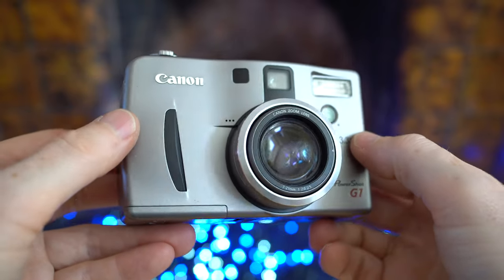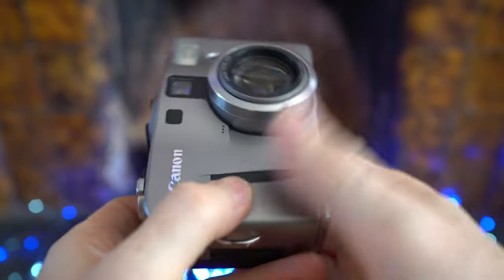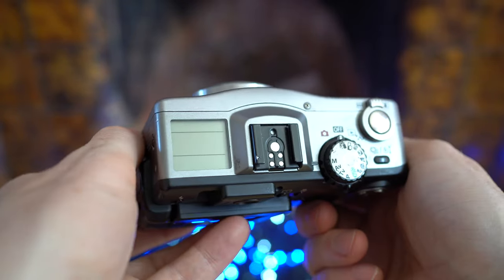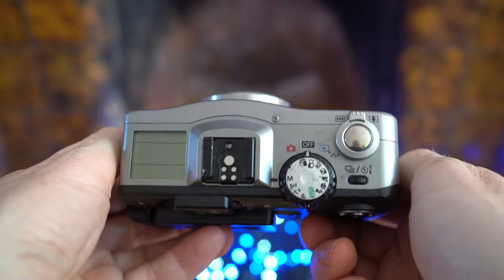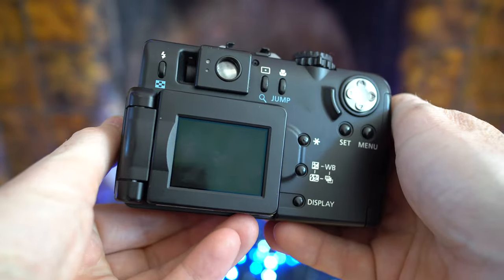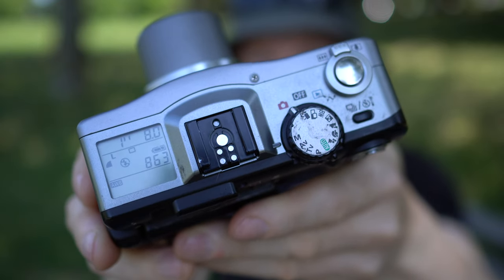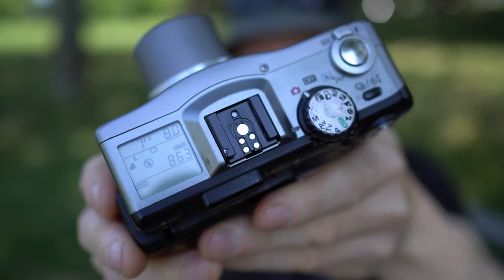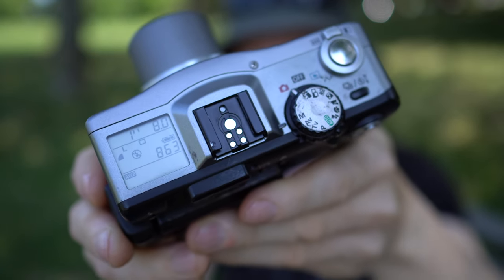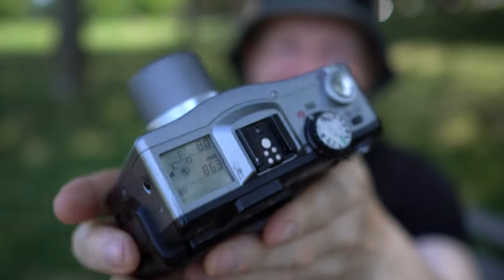There's not a lot to hold on to on the front in terms of a grip, but as soon as you pick this camera up you realize it is very, very solid and very well built, absolutely packed with controls that give a hint to exactly what it's capable of. Just look at that top panel. In the upper left-hand corner you've got a very generous LCD status screen that gives information on the exposure, shots remaining, battery life and a bunch of other settings.